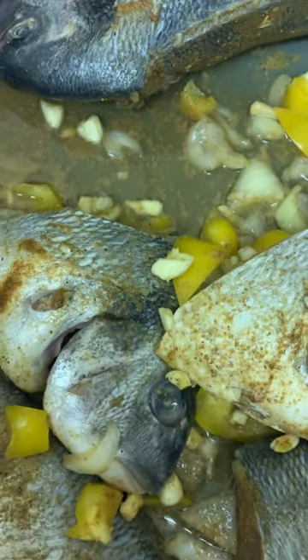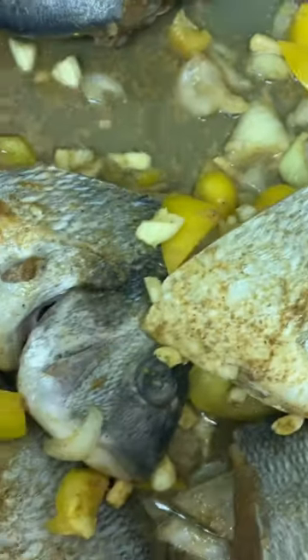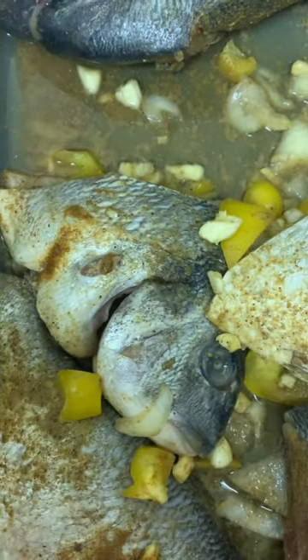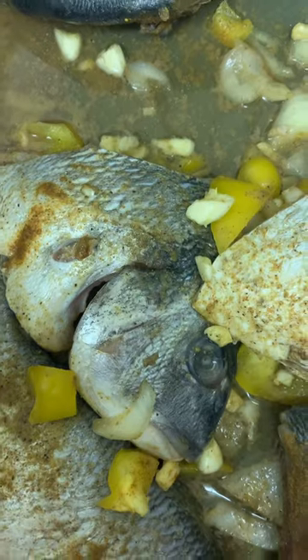I have quite a bit more to do, but I would stop here and show you what I've done already.